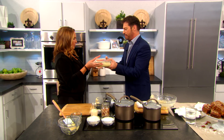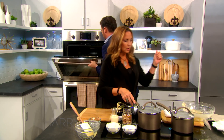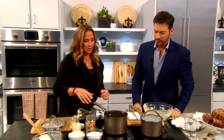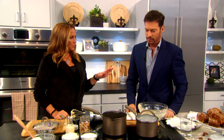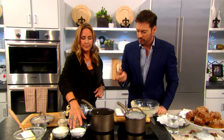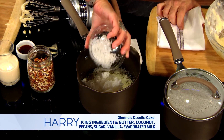This goes in the oven for 45 minutes at 350. And while that's baking, we make the icing. You can start this about 20 minutes before the cake is done. So it's one stick of butter, we have sugar of course, shredded coconut.